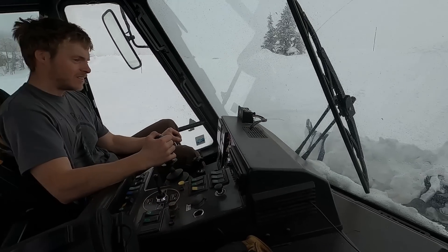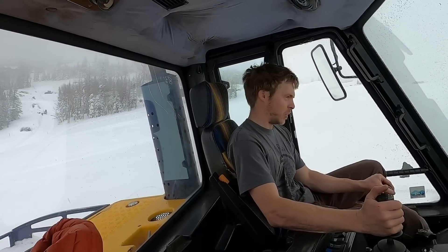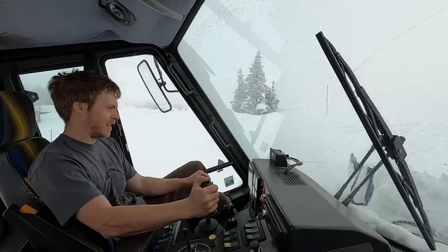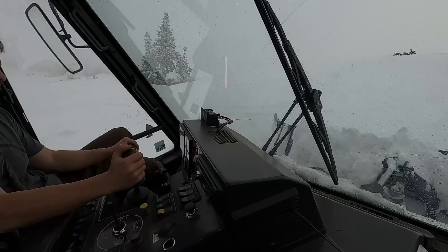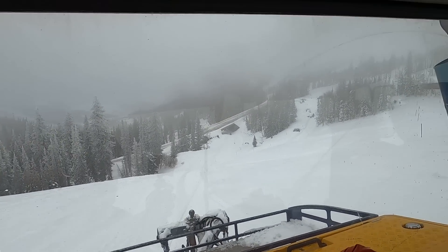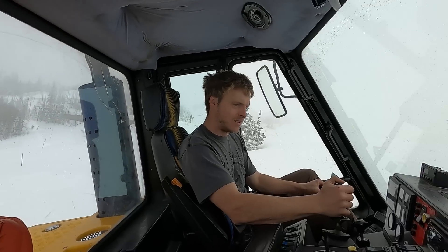What is this, like a 17-degree slope or something? This is probably 23, 24 degrees. It would be cool to put an angle meter on it. It would be steep. We're going to go up and down it a few more times.